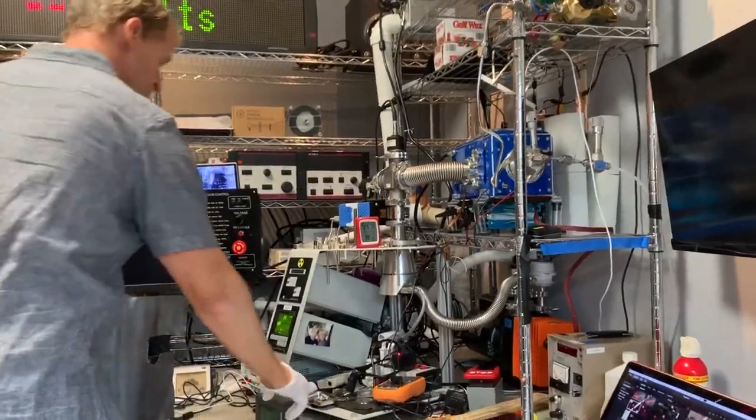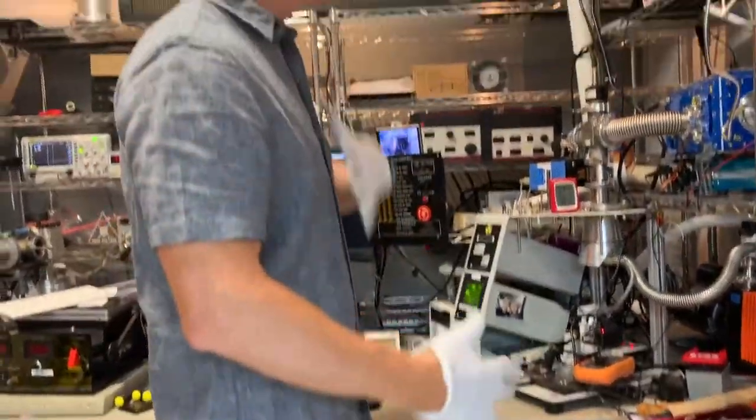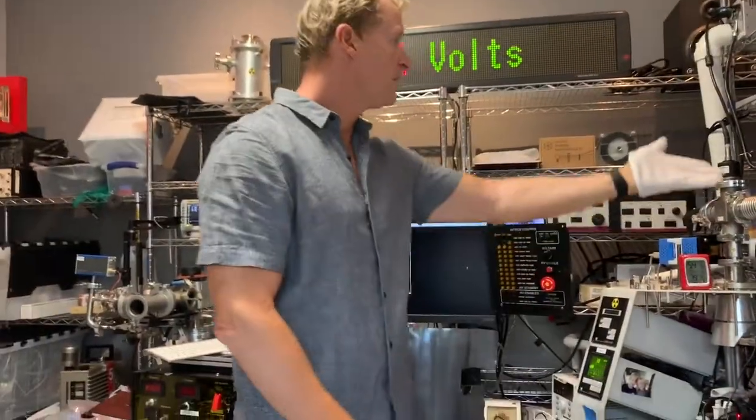We use Geiger counters to monitor radiation, keeping one in front of us to make sure we're not getting irradiated, and one above to monitor the X-rays coming up. Let's come on over here and take a look at the reactor.